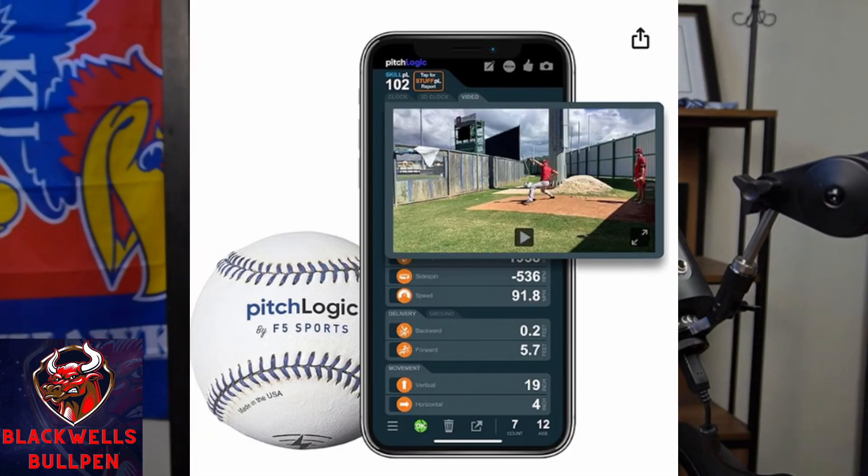Number two is the Pitch Logic Ball. The Pitch Logic Ball is a ball that you would use when you throw, and you can have an app on your phone or a tablet, and it's going to give you data right then and there. The only problem I've seen with the Pitch Logic Ball from my experience is that it is typically off by a couple miles an hour, but it's going to be consistent — so you will be able to track if you're throwing harder or slower. It gives you spin rate, though my experience is it typically runs a little high. The data is not 100% accurate, but it is consistent. There is a monthly or yearly subscription to get all of the data, and for the ball and the app you're coming in at around the $300 mark.